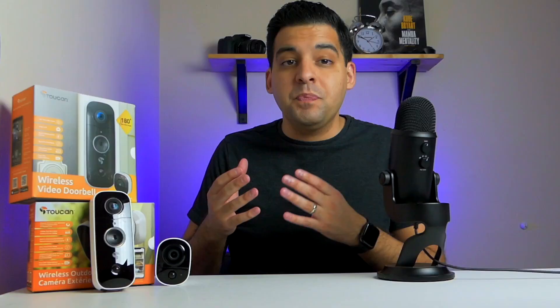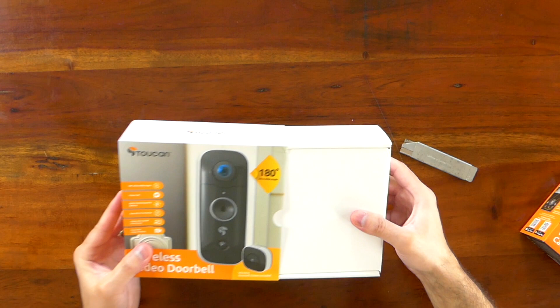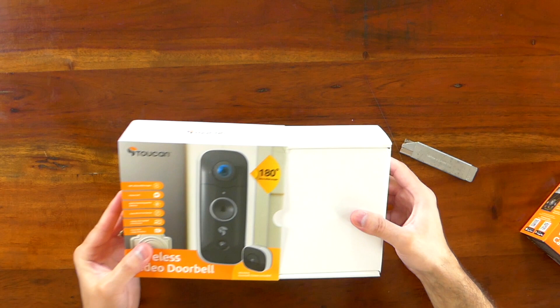Let's start off with what you get inside the box. This is the Wireless Video Doorbell from Toucan. A couple of features: it's weatherproof IP56, has built-in motion detection, night vision, and two-way talk — so if someone rings the doorbell you can have a conversation with them through the built-in speakers. There's even a siren alarm built in and no hub is required. The camera on the video doorbell is a 180-degree ultra-wide-angle camera, giving you the ability to see more of what's going on.